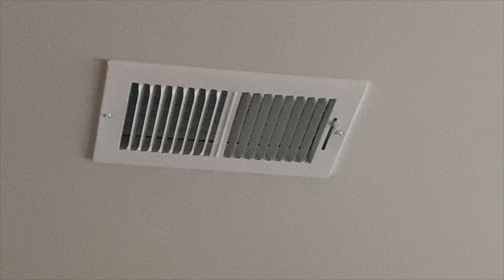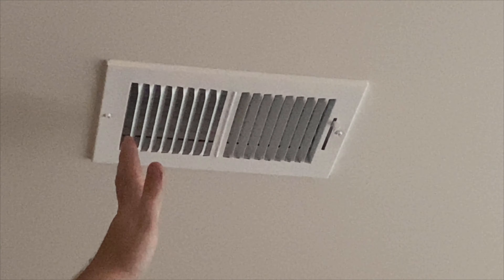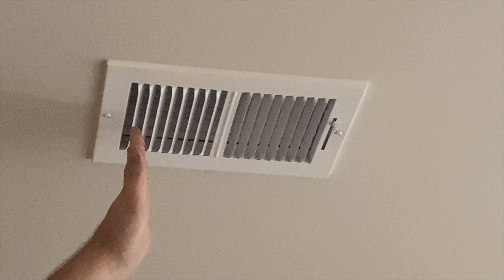Once lit, it should only be a couple minutes before you start to feel warm air coming out of the vents. At this point, you've confirmed that the heat mode is functional and working, and you can switch it back to the previous setting.